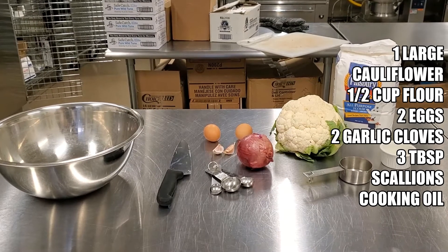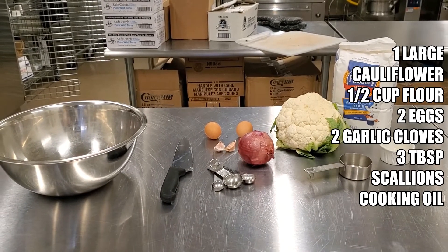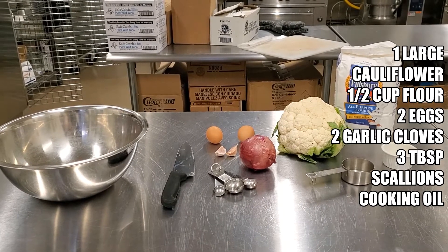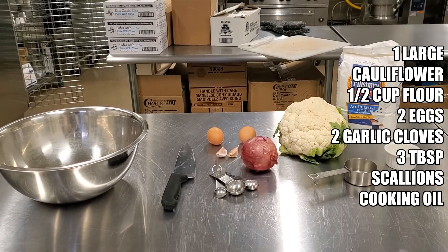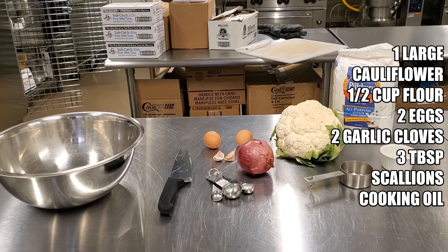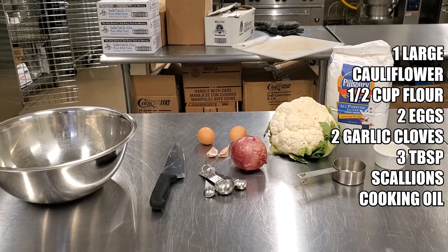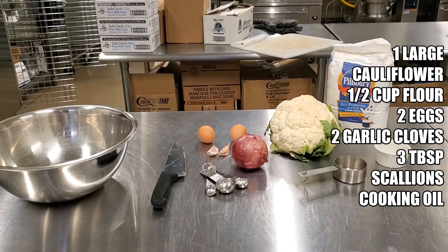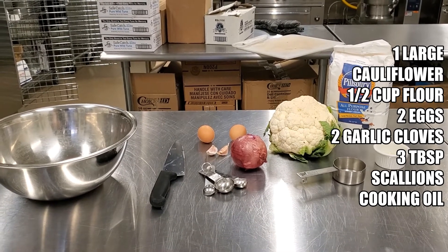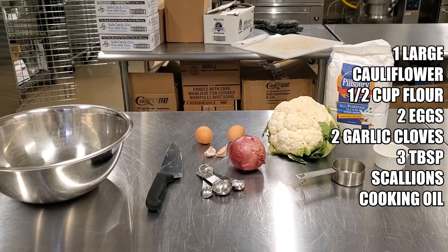For this recipe, you will need one large head of cauliflower, one half cup of flour of choice, two eggs, two garlic cloves, three tablespoons of minced scallions — but we're going to be using red onions today, which are in this week's box — as well as some olive oil for cooking. You'll also need a large mixing bowl, a knife to cut the cauliflower, some tablespoons, and a half cup measuring cup.